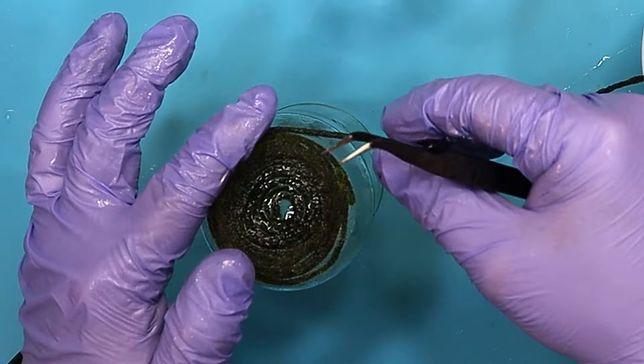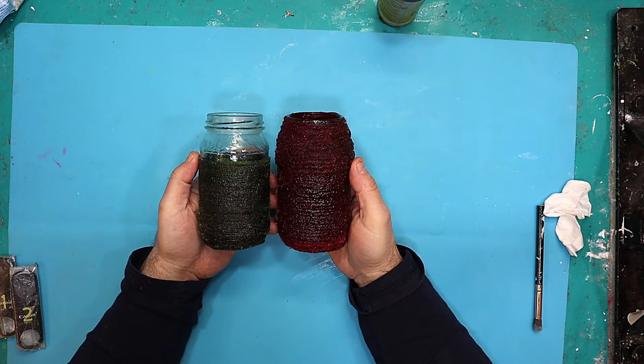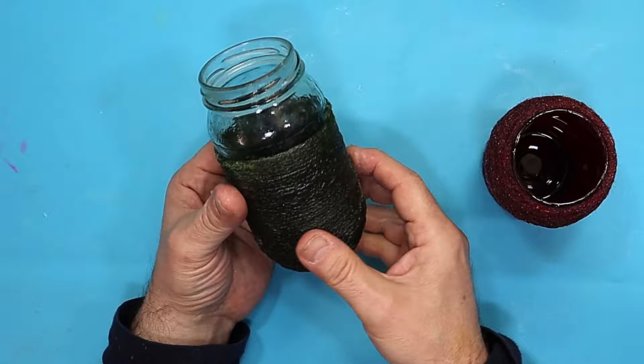These have all cured up now and they haven't come out quite how I expected. There is no way I'm getting this one off — the green one — and that's the red one. The only reason I didn't go right up to the top of the green jar was because I was hoping to get it off since I'd sprayed it with mold release, but I can't.